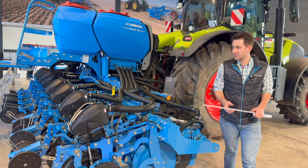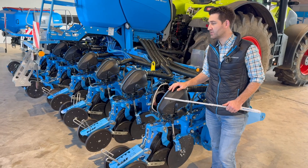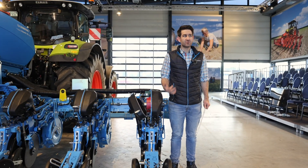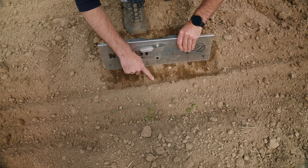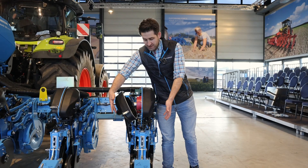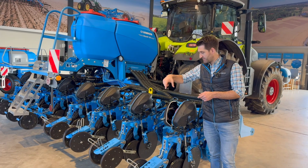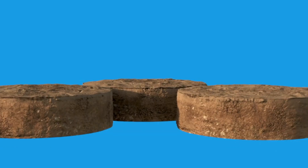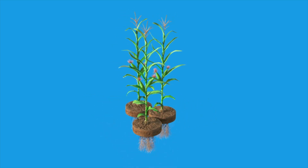In my opinion, the most important argument for our Acerit is the singulation unit. We don't have a singulation disc — we have our Delta Row system with a singulation drum. With this drum we achieve seed placement in a triangular way: we have two rows on every seed coulter, and in between these two rows there is a distance of 12.5 centimeters. We have two seeds on each half side of the singulation unit, and then one seed in between — for optimum placement and optimum growing conditions for the plants.